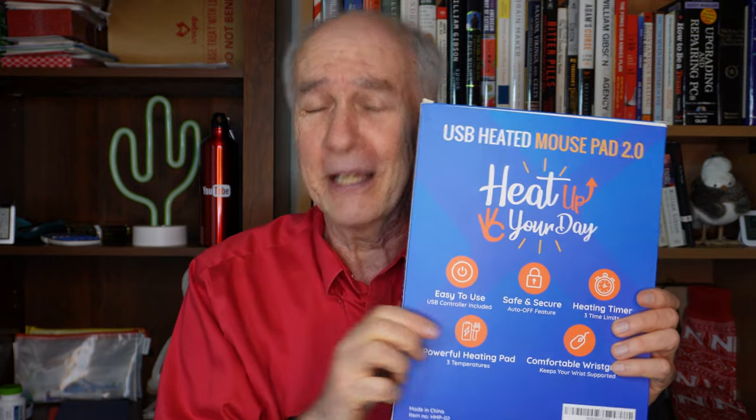But today I'm reviewing a product that would be perfect for an avid gamer, someone who spends a lot of hours on the computer — it is a USB-powered heated mouse pad. Now that it's gotten colder, I really need this when I'm playing Overwatch 2 or StarCraft 2 online with my brother. My right hand that's on the mouse for an hour and a half at a time just gets frozen, the fingers don't want to move anymore. If it works well, it's going to be the perfect solution to that.